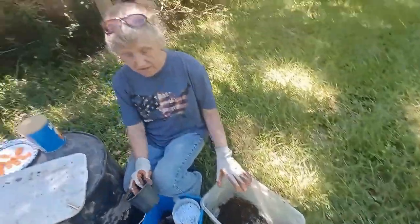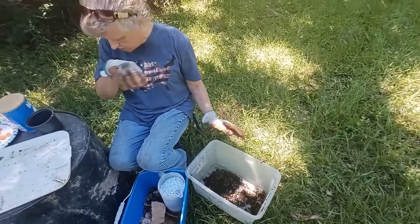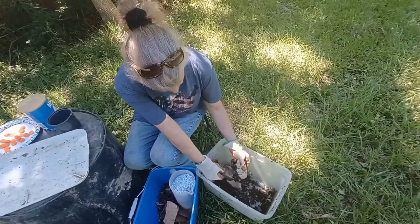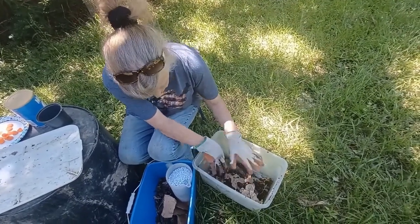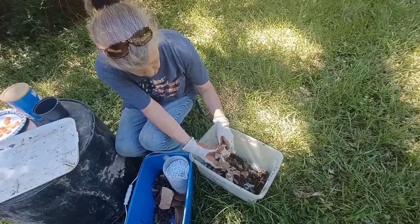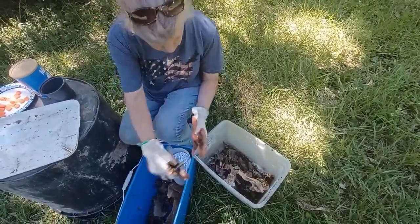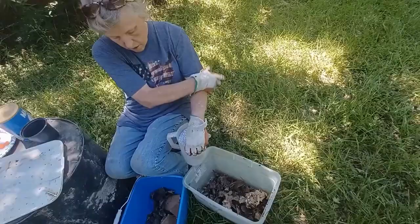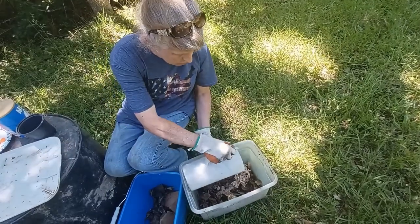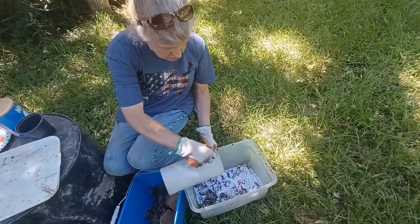Normally you'd put in enough manure to cover the bottom — about an inch or two. Then add some dried leaves and brown paper. At her workplace they shred a lot of paper, so she uses very fine shredded paper and puts that in next.